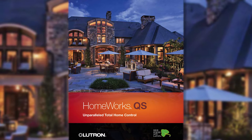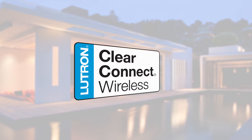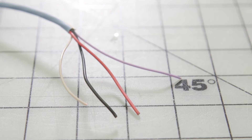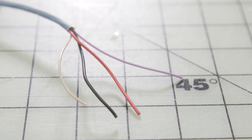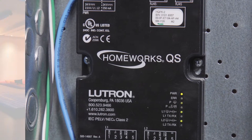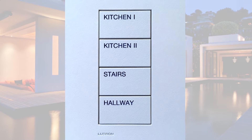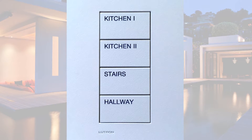Lutron's HomeWorks QS and ClearConnect technology components provide both options needed to successfully upgrade your system, regardless of the original wiring in place. First, by utilizing an existing 4-wire infrastructure to connect the new control modules, QS processor, and wired keypads. This is the closest match to a replacement system available.